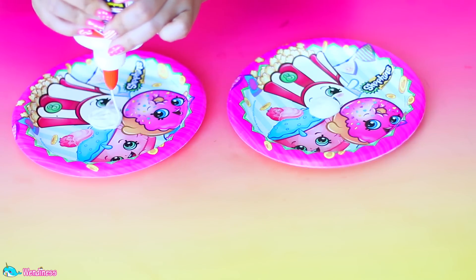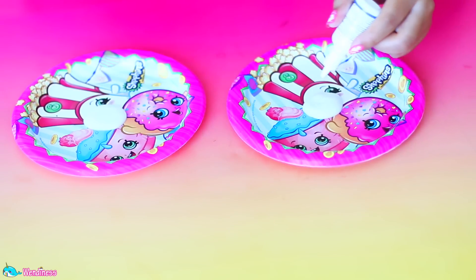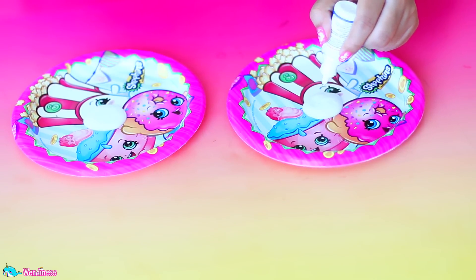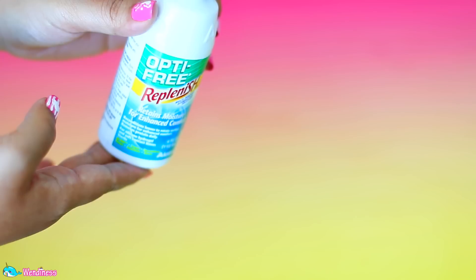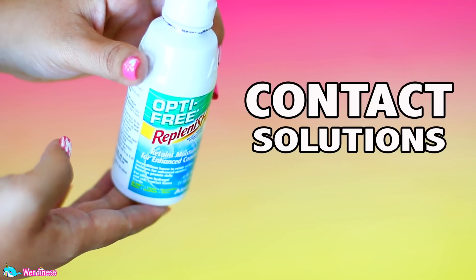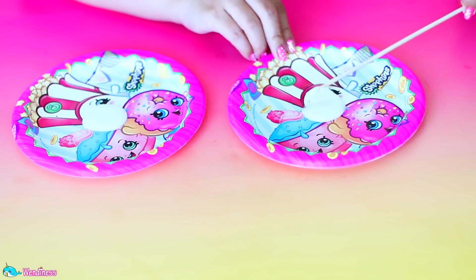Today I'm gonna start off with two different Shopkins plates — you guys really seem to like Shopkins so I brought it back. On one plate I'm gonna use eyedrop solution and on the other I will use contact solution, as you guys suggested. Let's compare to see how both of them actually work out.